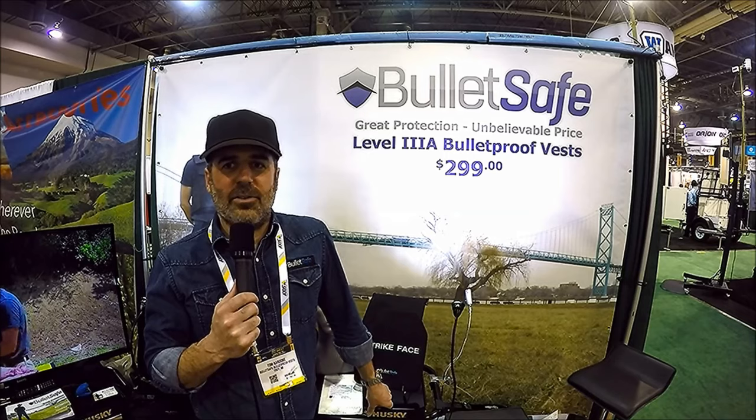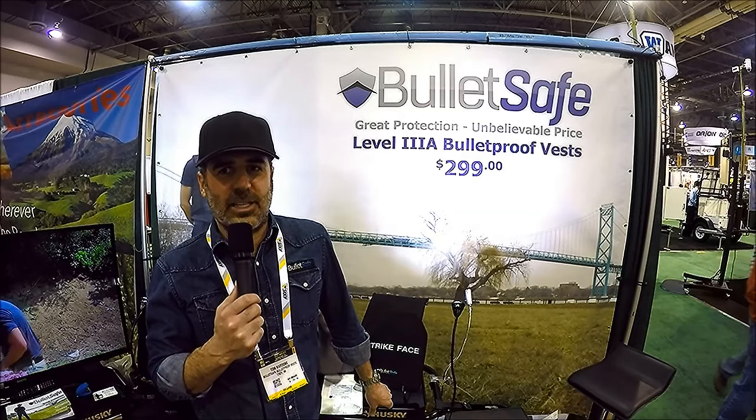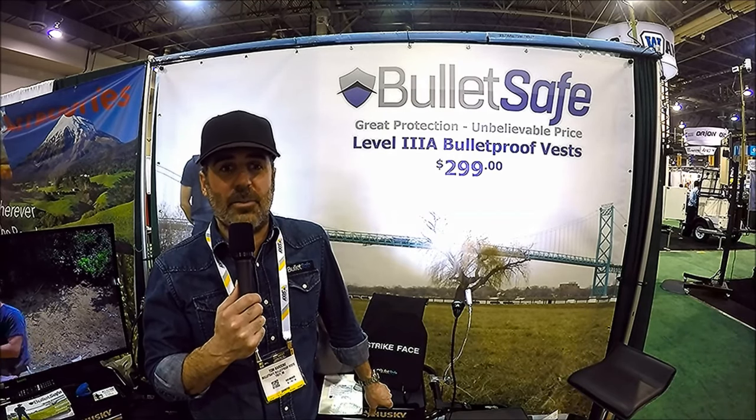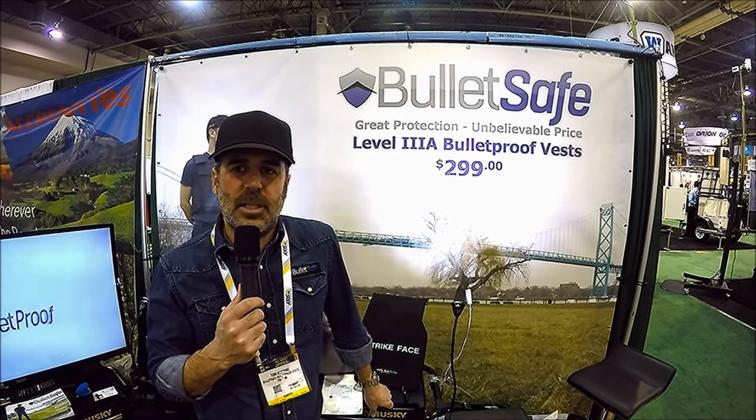Either they make it so I don't have time to make the vest as good as it can be, or the price goes up. I don't think my security guard customers want to pay an extra $5 per vest because I went off and developed some door panels for Ford Explorers. Who's your number one market? Security guards — not police. That's why we're here at the ISC conference and no one else is. We understand our place in the marketplace.